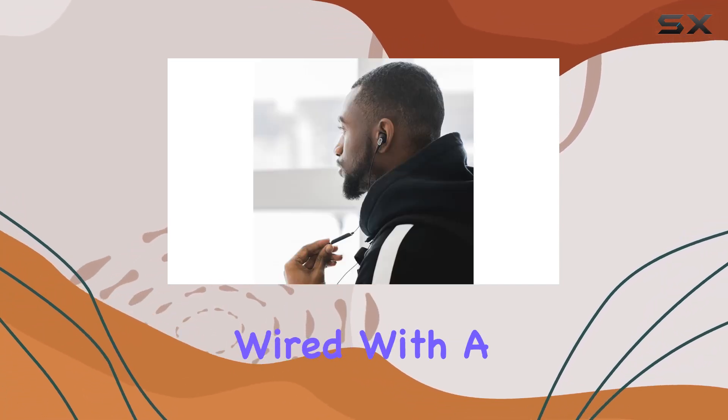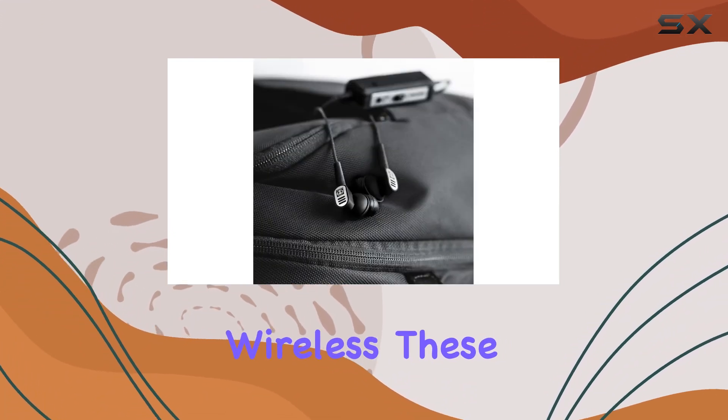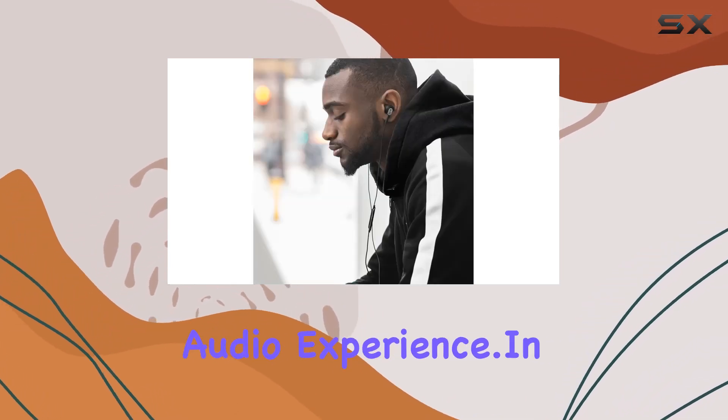One thing to note is that these earbuds are wired with a 3.5mm plug, so if you prefer wireless, these might not be the right fit for you. However, the wired connection ensures a stable and reliable audio experience.